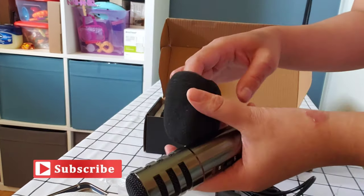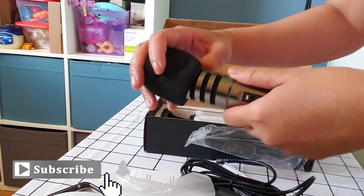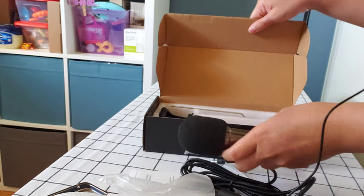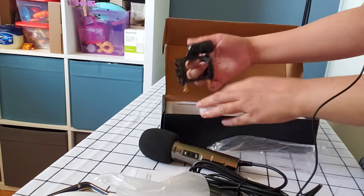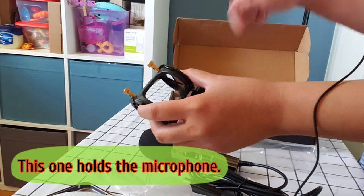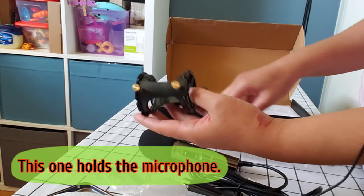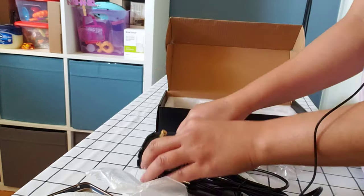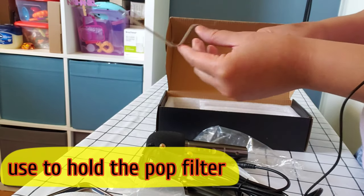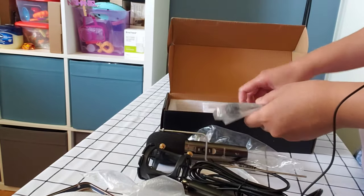And it also has this foam that you put on top, you know, para mas maganda — to improve the sound quality. And then we have this other part. I don't know what this is. Maybe this is where you place the microphone — hindi ko pa alam. So let's find out, I'll show you how to use that later. And we have this — maybe this is a tool or something. It has a connector.